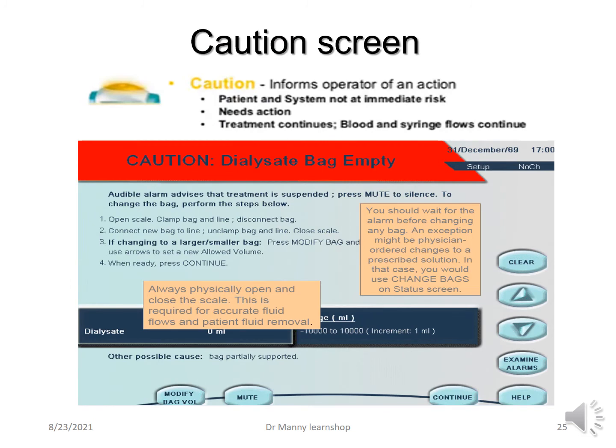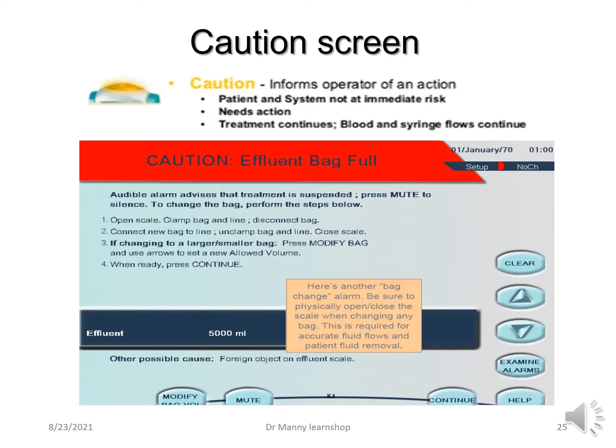A cautionary screen also uses a yellow status light and informs the operator of an action needed. The patient and system are not immediately at risk, but it's a step beyond advisory. For example, a caution may state that the dialysate bag is empty or the effluent bag is full — do something about it. The blood pump continues to function, but you won't be removing any more effluent from the patient's blood, and no dialysis will be occurring because the dialysate bag is empty. It is cautioning you to act.